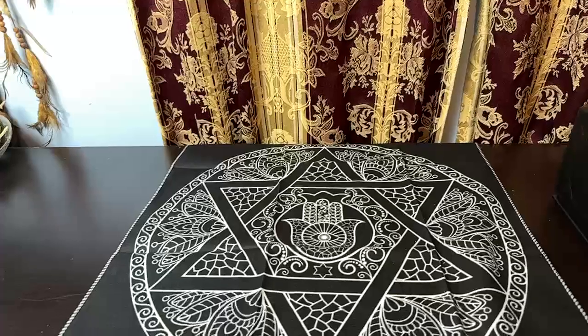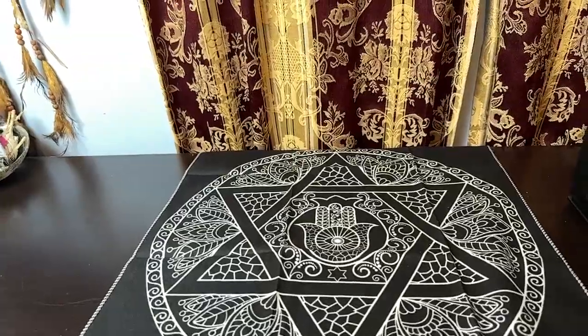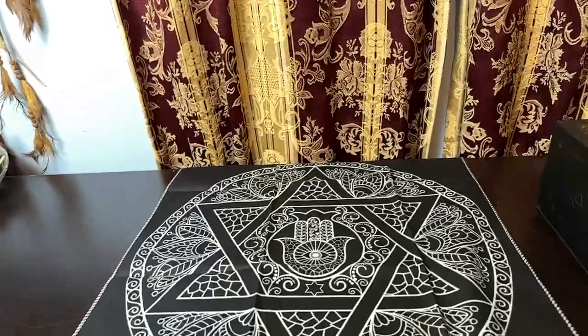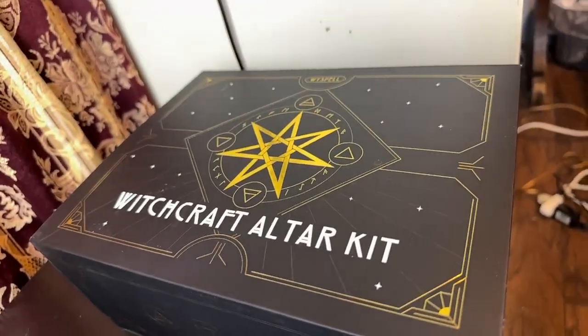Hello and welcome to my live stream. This is the Hallowed Witch, Julie Rader, and today I am going to do the unboxing of the Witchcraft Altar Kit by Wisebell.